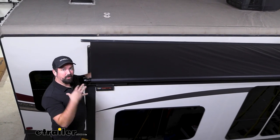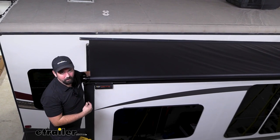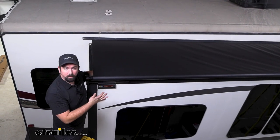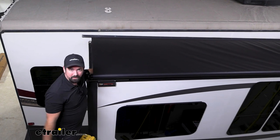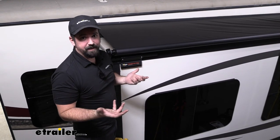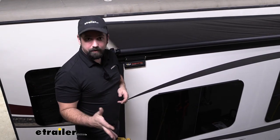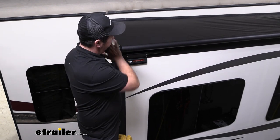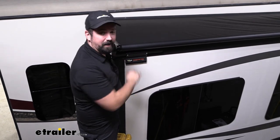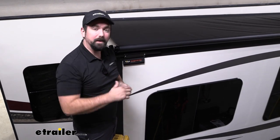This is going to resist any cracking during the winter — in fact, it holds up to negative 25-degree Fahrenheit weather. So even if you're a cold-weather camper, you don't have to worry about this cracking or breaking down. The installation is pretty easy. I do recommend having an extra person to help you slide it into the rail, and you'll also want two ladders tall enough to reach the height of that extrusion rail. Now let's take a look at that install.